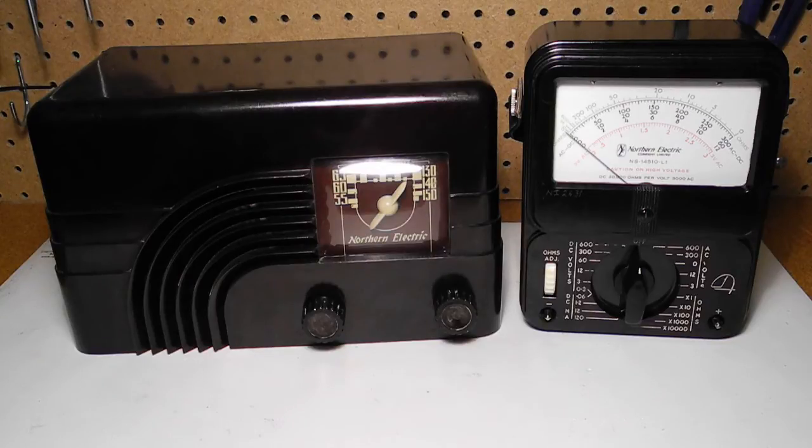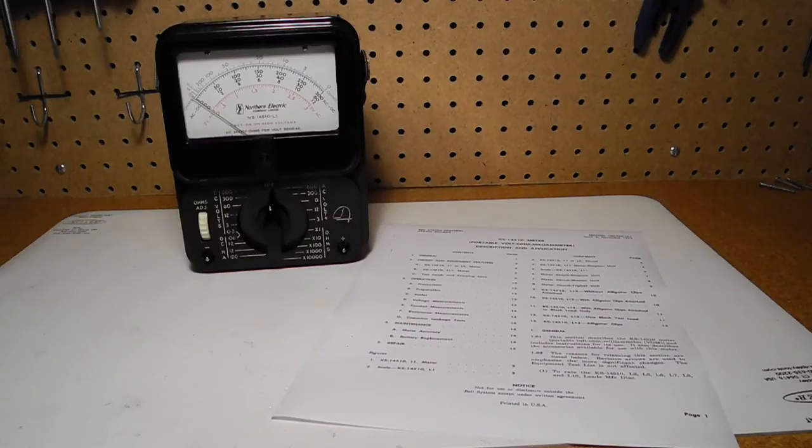After the internet bubble burst, a recession, and a series of accounting scandals, the company declared bankruptcy. From what I can determine, the Model NS14510-L1 is a Canadian version of the Bell Labs KS14510-L1 meter. The unit was made to Bell Telephone specifications by various vendors and was a modified version of the Simpson Model 260, Weston 671, or Triplet Model 60. Based on its appearance, I believe my unit was made by Simpson. It would have been used by technicians or engineers in one of the Northern Electric labs or possibly in the field.